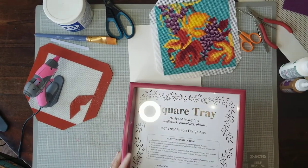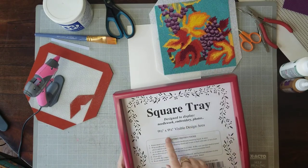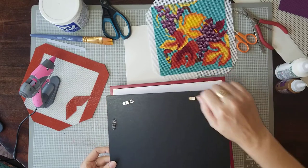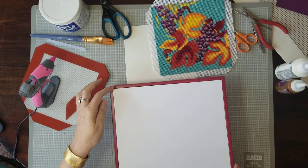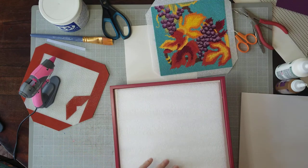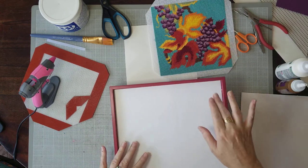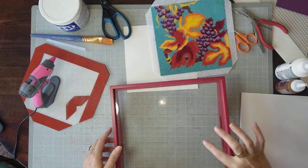The tray is kind of interesting. It already tells you you have a nine-and-a-half inch visible design area and has mounting instructions. It comes like a picture frame — you literally turn it over and pull this off. I had it unscrewed already, the little mounting things. They give you a piece of cardboard behind it, and it also comes with this thing which shows the thickness, so you can easily fit a needlepoint in it — not like a normal picture frame. So then it's just a piece of glass.